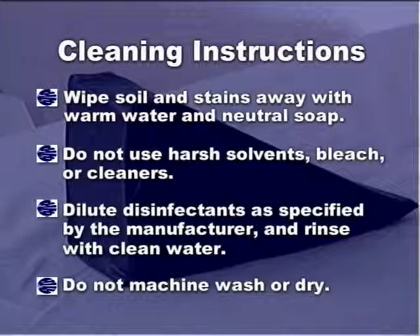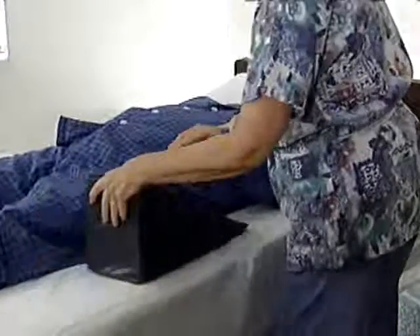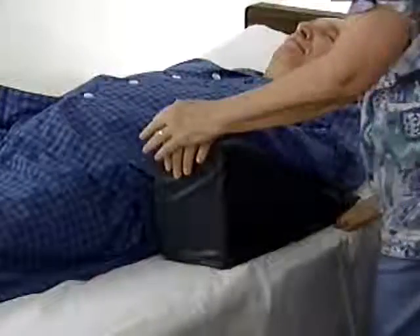It is impervious to fluids, antimicrobial, and can be used with multiple patients. The Visual Q armrest is easy to position — just lift the patient's arm and position appropriately.